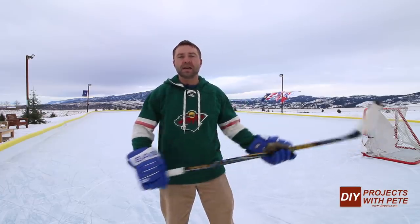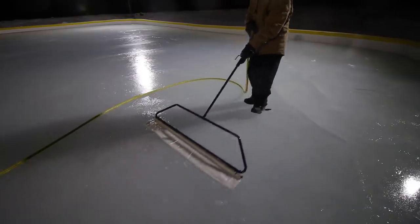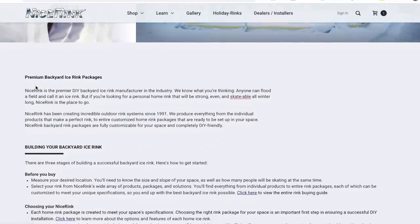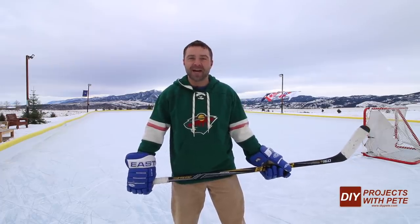I want to give a big shout out to Nice Rink. They're the supplier of the boards, the liner, and many of the accessories used to help maintain the rink. If you're looking to build your own rink, no matter how big or small, definitely check out their site at nicetrink.com. Please give the video a thumbs up and subscribe to the channel if you find it helpful. Let me know what you think of the rink and if you have any ideas on how to improve it, comment below. Alright, let's go ahead and check out how this hockey rink was built.